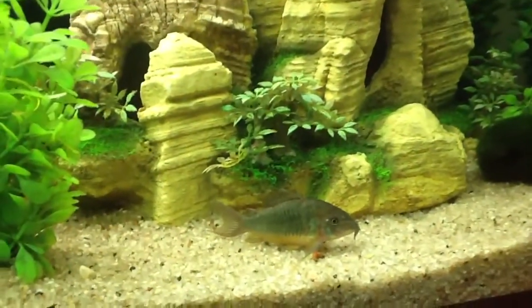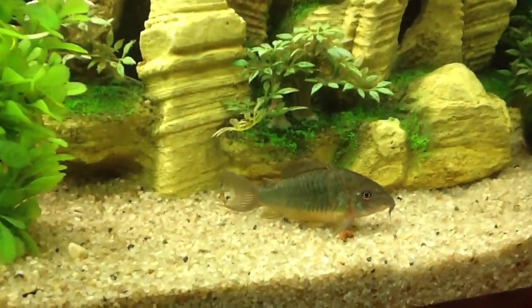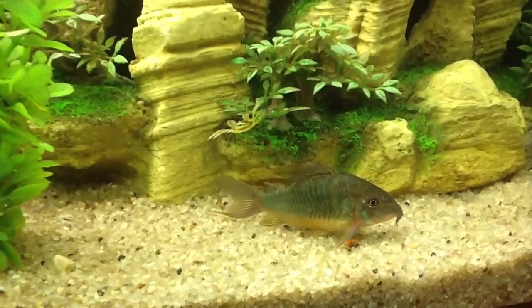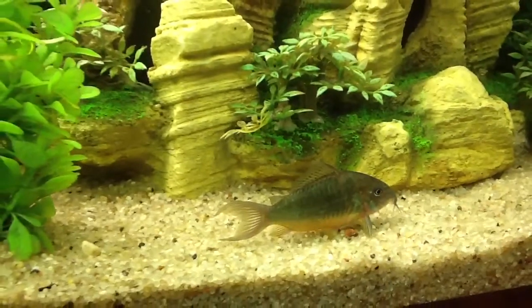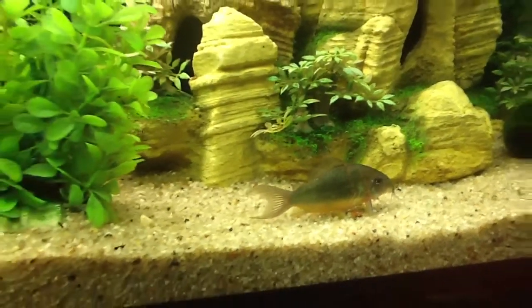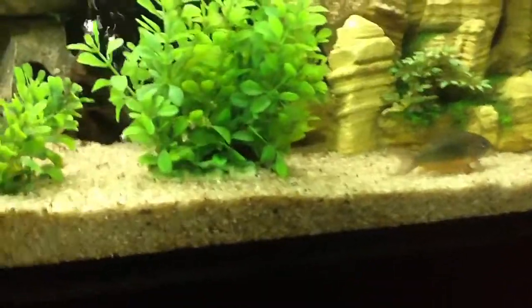Here's the Emerald Corydora. This guy is extremely playful and really happy in this tank. He's a pretty solid three inches long so he's fully grown, and I've really seen him swim up and down quite a bit.